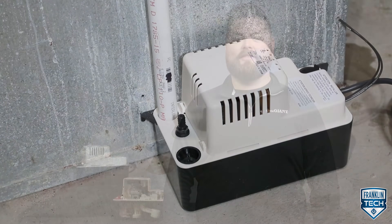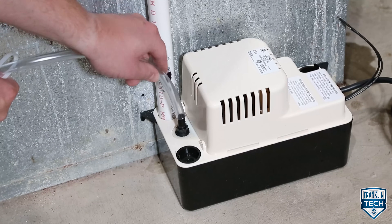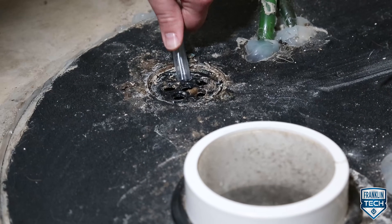To prevent the unwanted collection of water, it must be drained away by gravity. If gravity drainage is not possible, a condensate removal pump comes into play, pumping water to a drainage point.